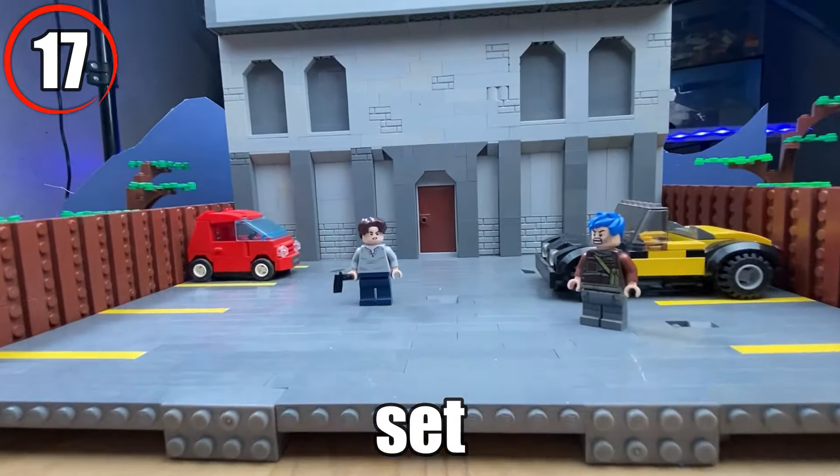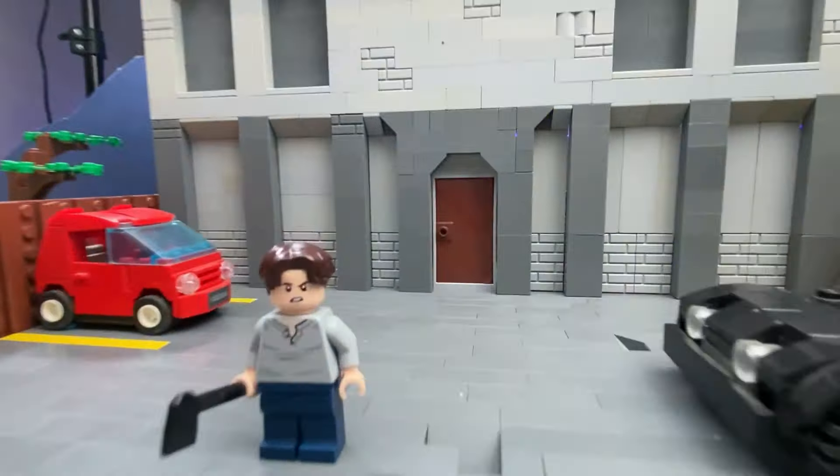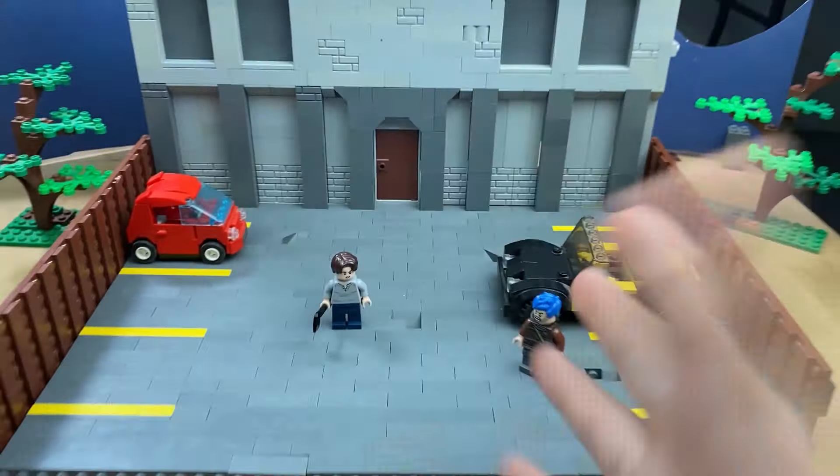This right here is our finished set. Today is going to be so fun because we are doing a lot of camera movement in this scene. I know you guys have been waiting for this episode for a while now. Camera movement's a big deal. I feel like I'm the only one excited.